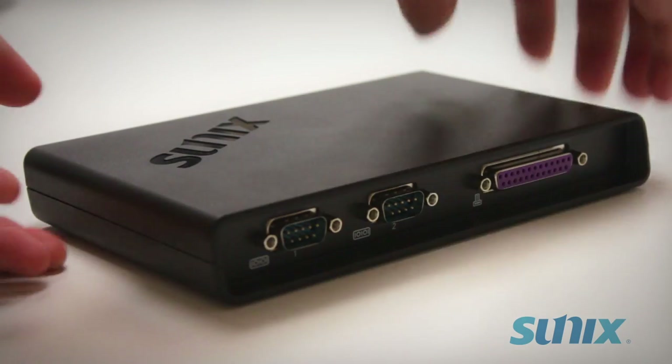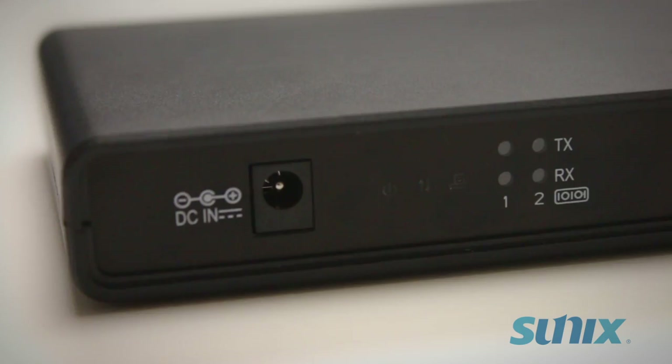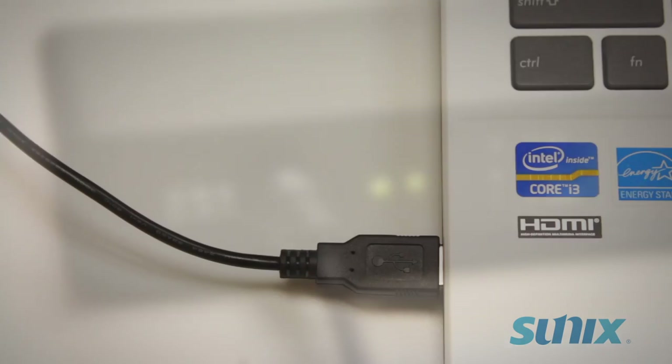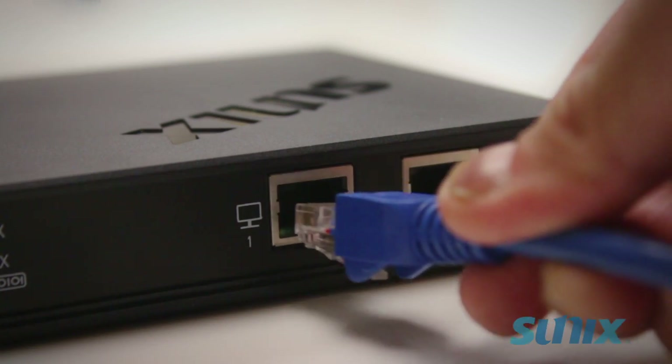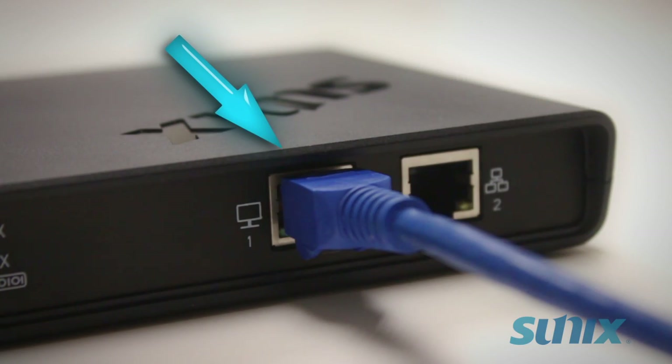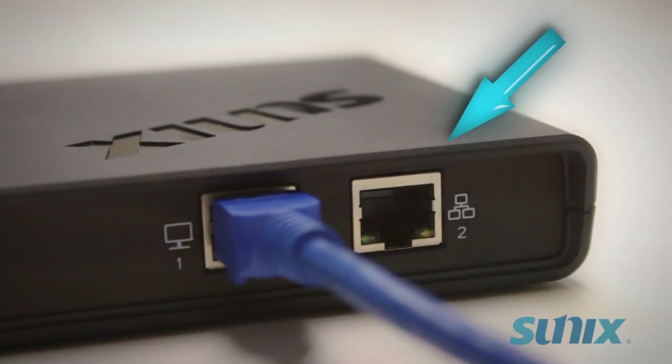Now you're ready to connect the DevicePort. The device must be powered via a USB power cable included with the product. Use an Ethernet cable to connect it to your computer — make sure the cable goes into the first Ethernet port of the device. The second port is there so you don't lose your Ethernet access point.